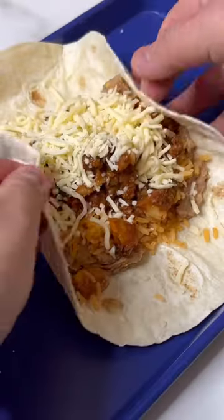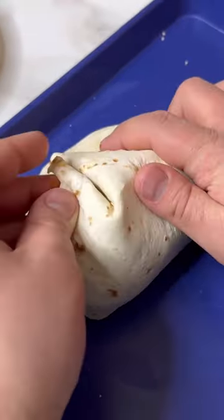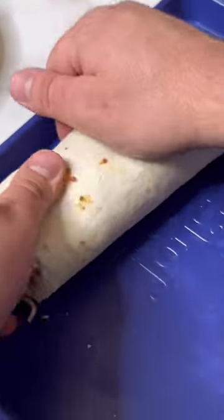I'm using queso chihuahua, but you can use any good melting cheese, and then roll up your burrito as best as you can. Then I like to place it on a dry skillet to toast it up on all sides.